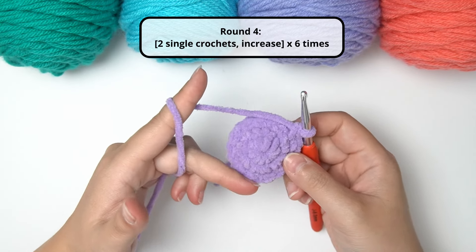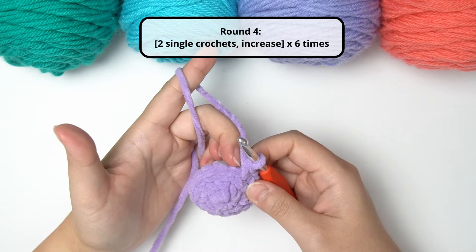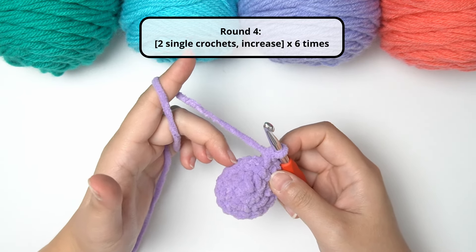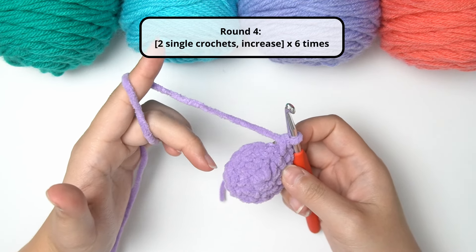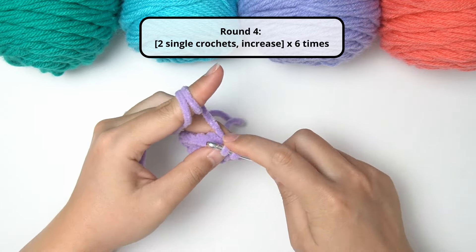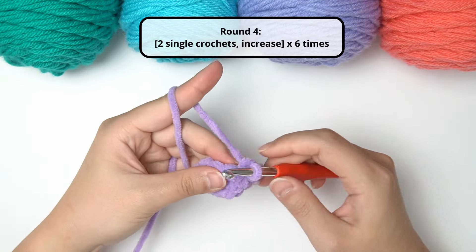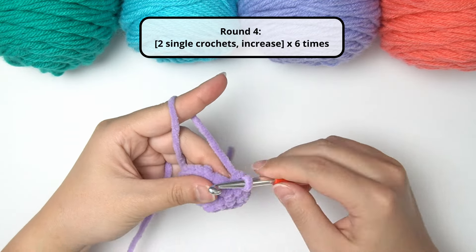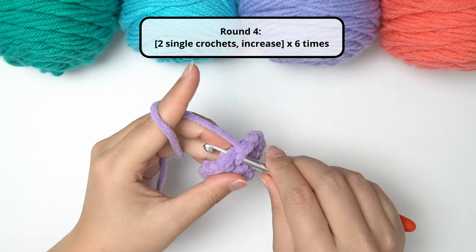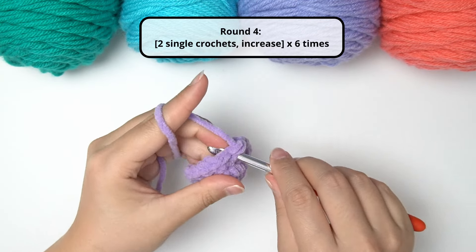For round four, we're going to increase from 18 stitches to 24 stitches. To do that, we're going to do single crochet in the next stitch, single crochet in the following stitch, and then two single crochet in the same stitch — meaning an increase. So the pattern is: single crochet, single crochet, increase, all around until we reach 24 stitches. My first stitch is a single crochet, second is a single crochet, third is an increase, fourth is a single crochet, fifth is a single crochet, sixth is an increase, and so on.